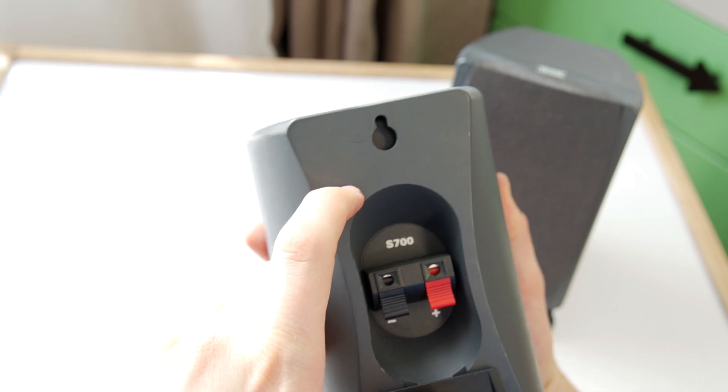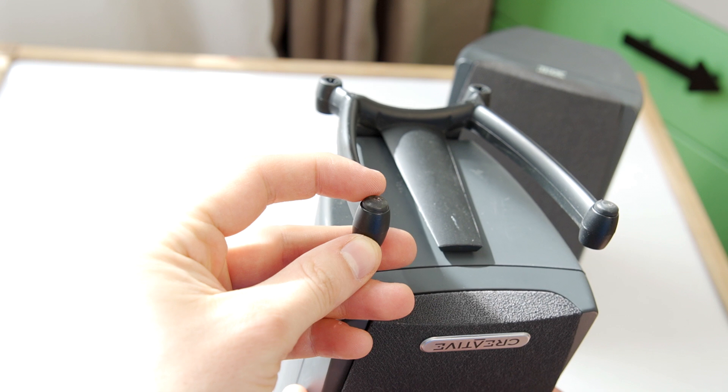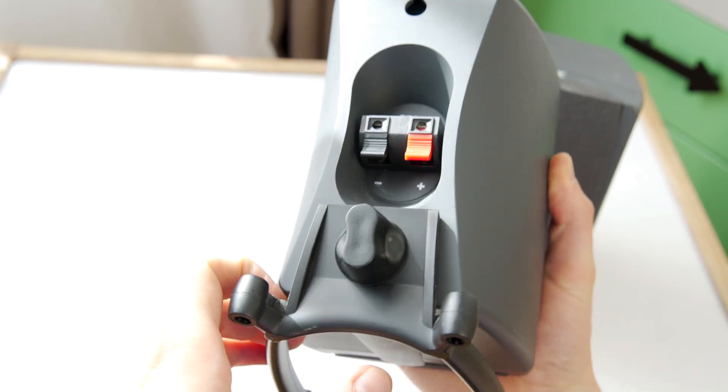If you have any questions while watching this speaker teardown video, feel free to leave a comment below. But now let's disassemble this piece of audio art.